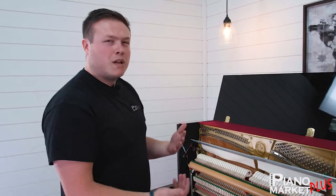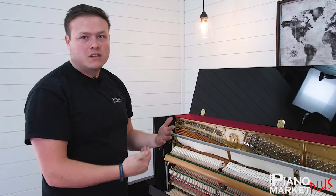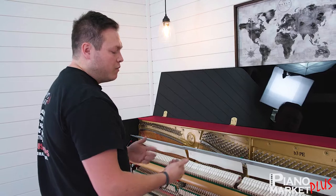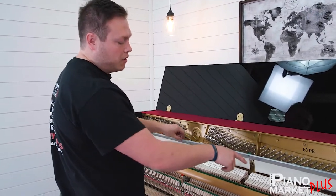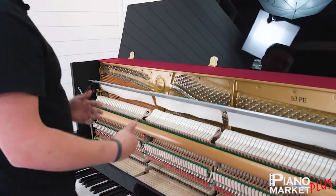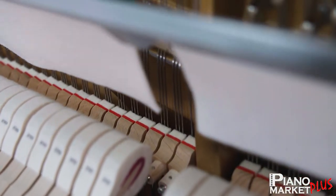We call this damper timing. If you have an older piano, you might see this where some dampers might move earlier than others. With a new piano, when we do the regulation, we want all those wires to be bent perfectly, so when we press that pedal — if you see up here — they're all going to move at the same time. They're not going to be staggered; they're not going to be one barely touching. They're all moving at the same time.